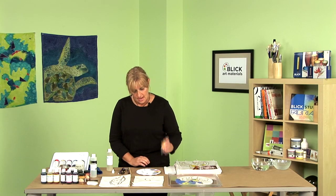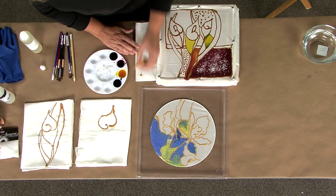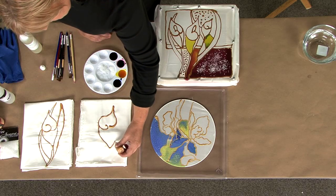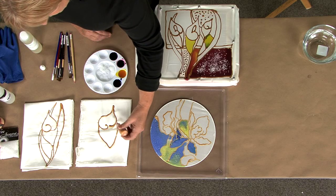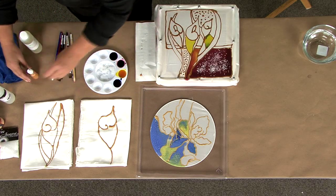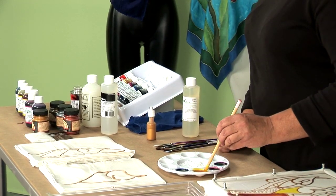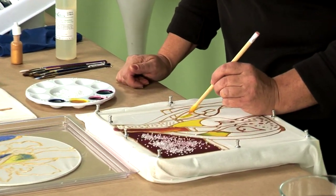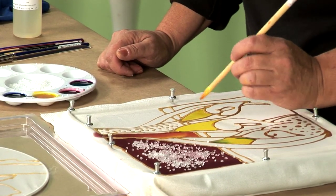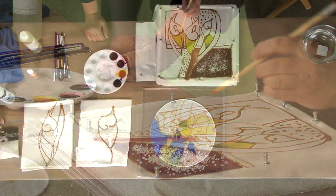I'm going to demonstrate how to put on your Gutta. All you really have to do is make sure your Gutta dispenser is at an angle, then just squeeze to the desired thickness of the line you want. After this, you allow it to dry slightly, then take your brush and apply the dye — starting in the center and allowing the dye to flow to the edges. The Gutta is what holds the dye into your project and keeps it from flowing to other areas.